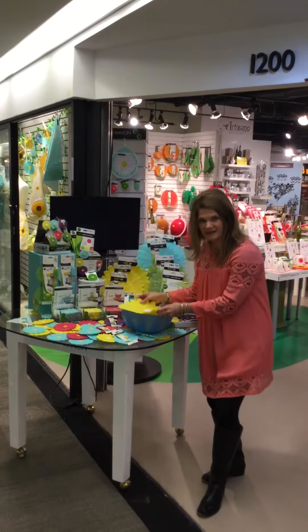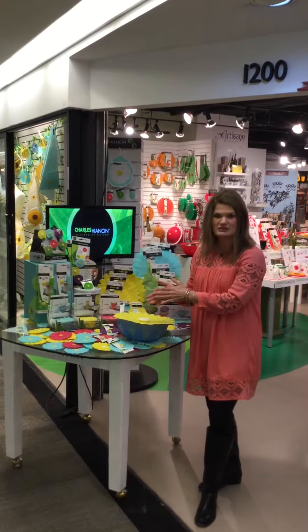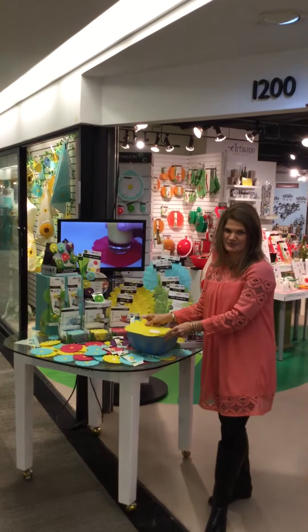It goes in the oven up to about 428 degrees, in the microwave, the dishwasher, freezer, and refrigerator. Amazing product, been number one in housewares for quite a while now and you can see why.